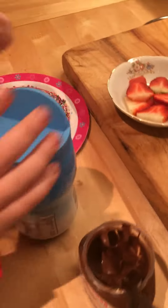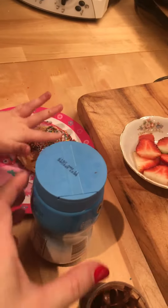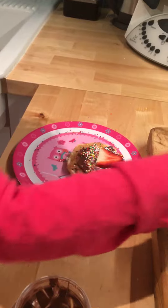There. Delicious! Now this looks so yummy. Now look what we're doing — let's put some strawberries on.